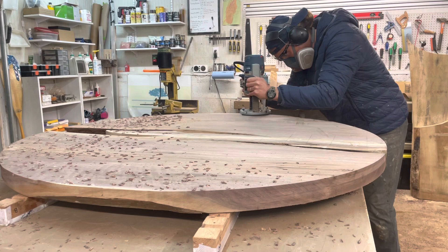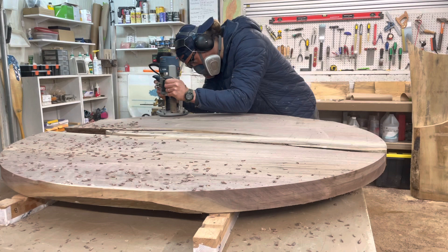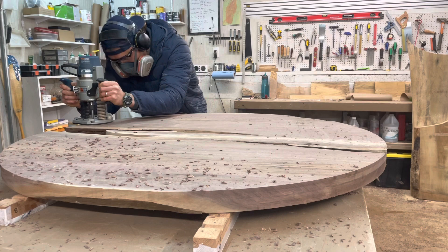I'm left with a really nice perfectly round, relatively smooth circle. Just a little bit of sanding to take off some of the router marks and it's good to go.